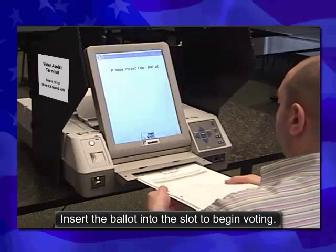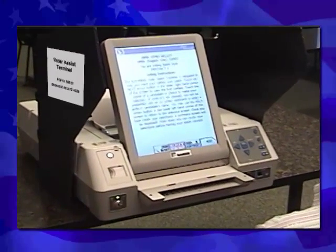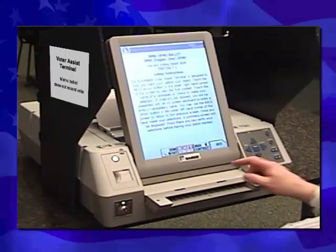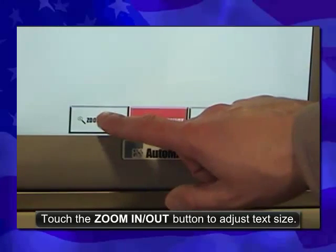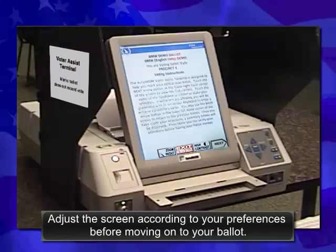Insert the ballot into the slot to begin voting. The first screen allows you the opportunity to review instructions. Included on this screen are the ballot display buttons that adjust for text size and color contrast. Touch the High Contrast button to display text in black and white. Touch the Zoom In-Out button to adjust text size. Adjust the screen according to your preferences before moving on to your ballot.